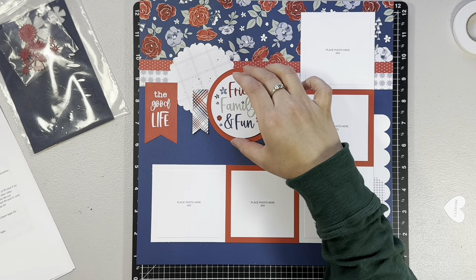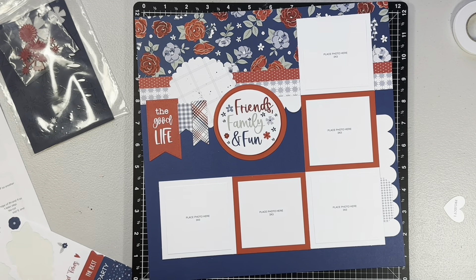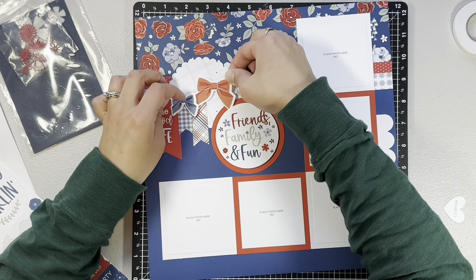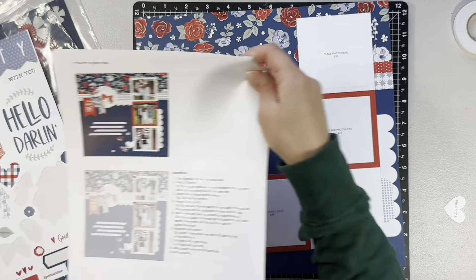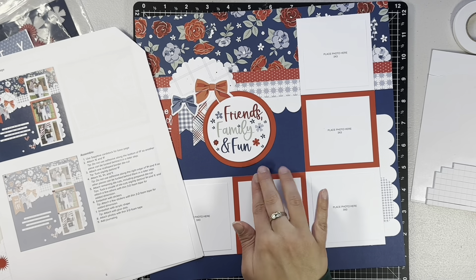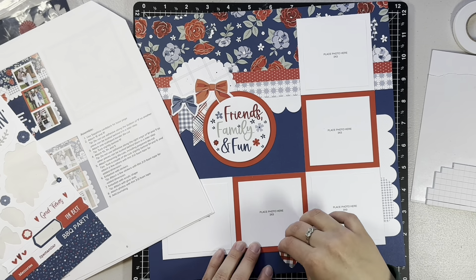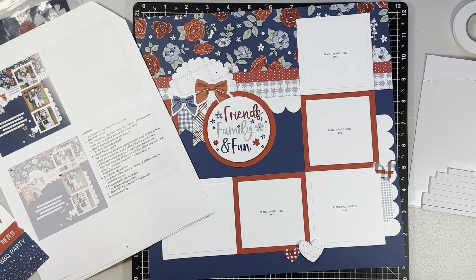I am now just following the instructions of the scrapbooking workshop with these embellishments, with the addition of my new title. I did put those scallops — those were the specific die cuts for the scrapbooking workshop — and then I popped that 'friends, family and fun' card up on some foam tape. I'm just kind of scattering some things about the layout. I decided to add a little cluster of hearts down at the bottom — I wanted another smaller cluster, since obviously that title cluster is your main focus — so I just scattered some other things around the layout as well.